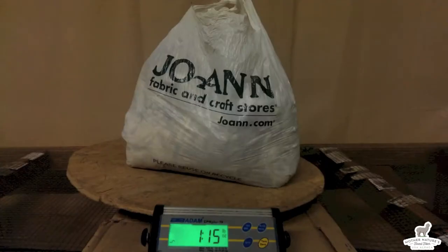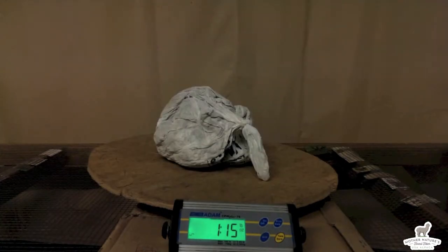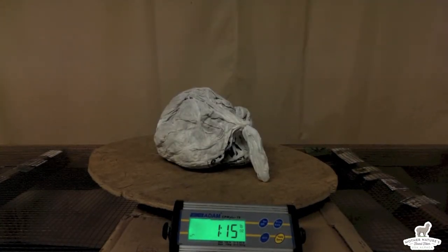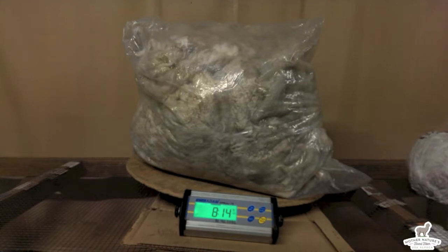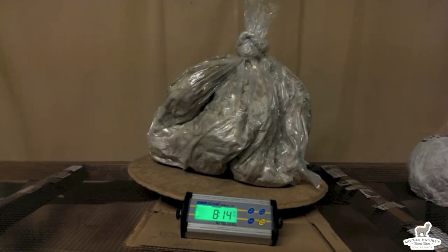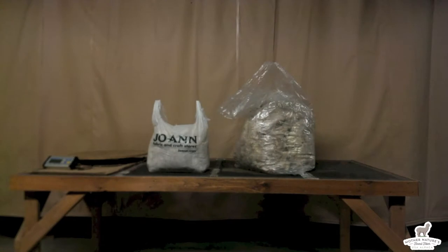This grocery-sized plastic bag weighs 1 pound and 15 ounces. If we compress it, it still weighs 1 pound and 15 ounces. This larger bag weighs 8 pounds and 14 ounces. If you compress it, it still weighs 8 pounds and 14 ounces. We're talking about this versus that.